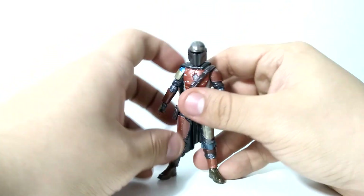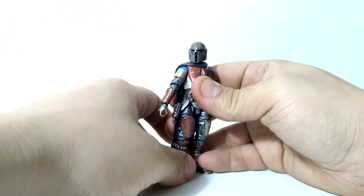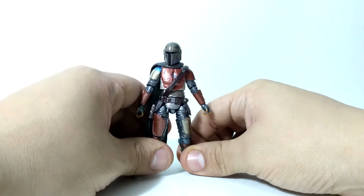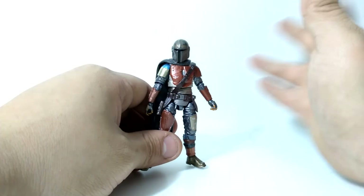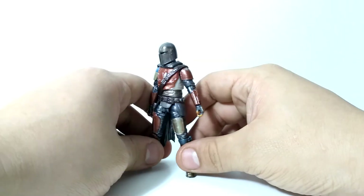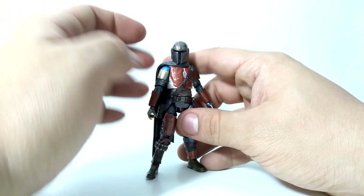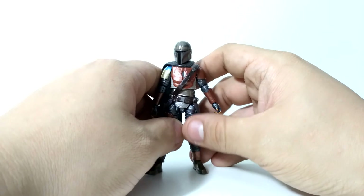I believe this is a Walmart exclusive. I'm not sure if you can find it, but if you do, I highly recommend picking it up. Don't pick it up on eBay if it's really expensive — just wait, or you can find the Beskar armor one, which is the one I'm currently looking for, that comes with Grogu. I highly recommend this figure even if you just want to keep it in its carded bubble, which itself looks beautiful. It'll look great on any Star Wars fan's shelf. This is the Star Wars Vintage Collection Mandalorian Carbonized Graphite Edition — I hope you found this useful and entertaining. Have a good one.